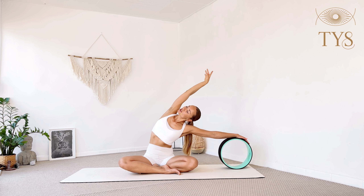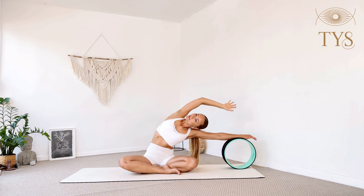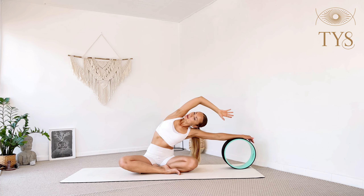Whenever you're ready, slowly open your eyes. Place the wheel to the left side, place your left hand on top of the wheel, inhale and reach your right arm up pushing the wheel to the left, and exhale lean to the side opening through the side of your body. We start with dynamic movement — inhale back up, exhale lean to the left. Inhale up, exhale lean to the left.